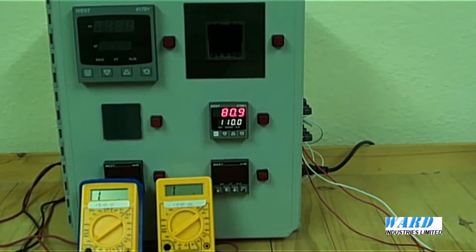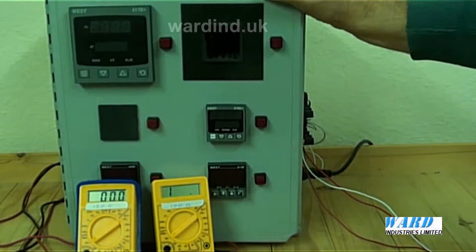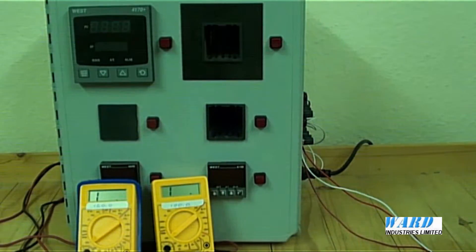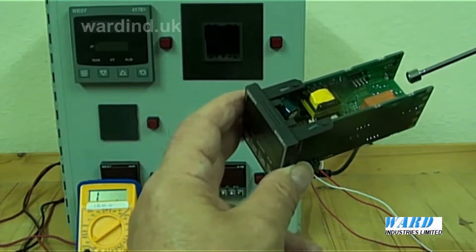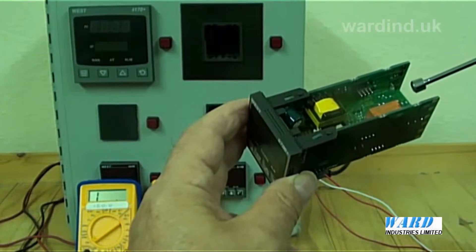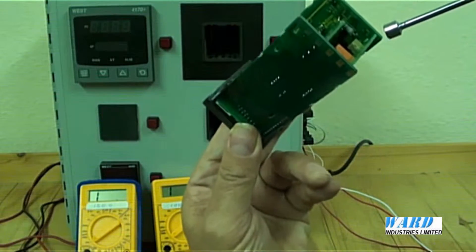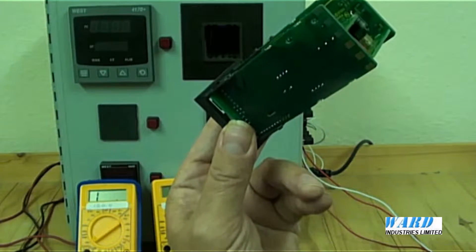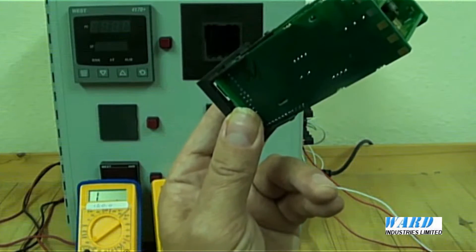First of all let's have a look at the option boards that are fitted inside. I'll just remove the controller from the housing. Here is the main output board, the relay board for the critical latching alarm. Under here you can see the relay board, the option board that I've fitted in option slot 2 to give me the fleeting high level alarm.